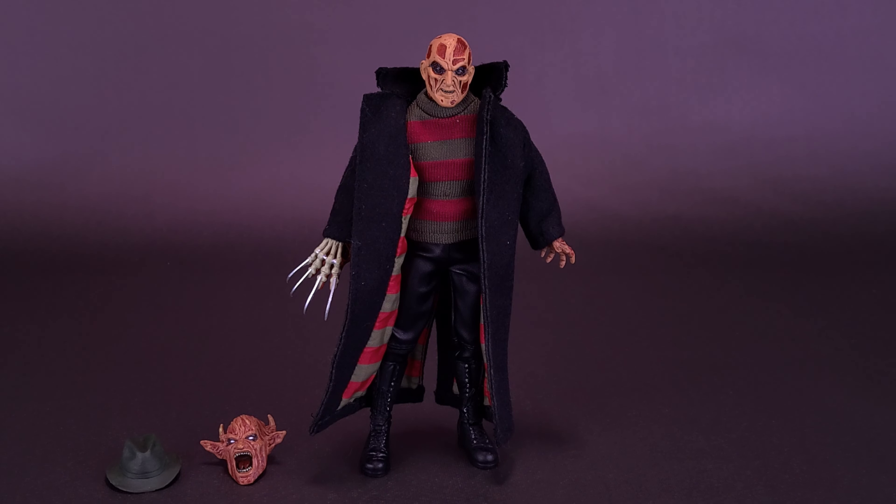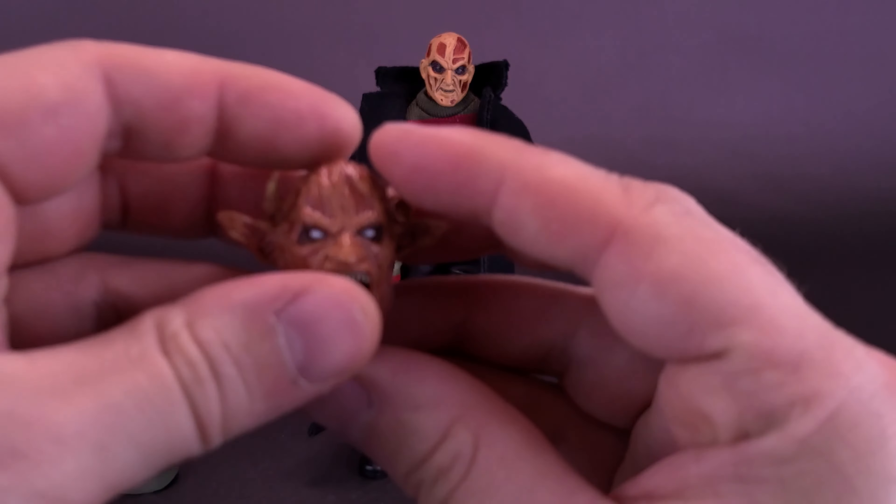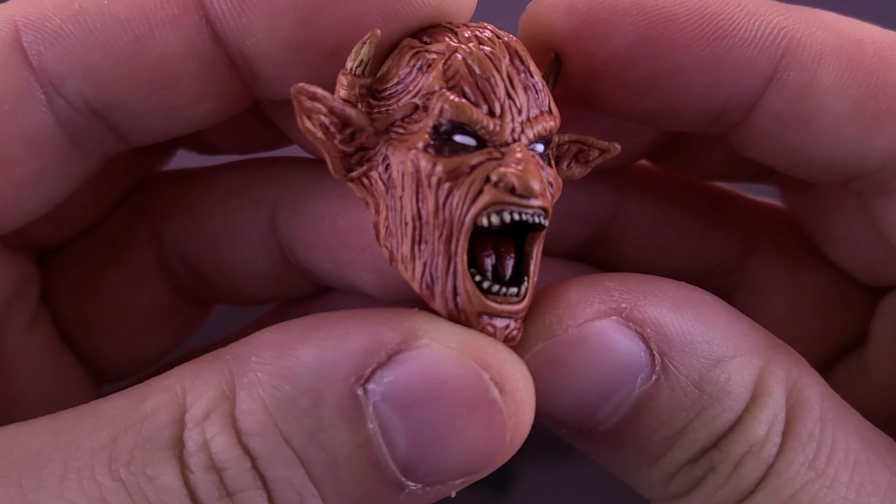Accessories for Retro Cloth Freddy share the same quantity and same accessories as the Ultimate figure we just recently had a look at. The figure comes included with the Demon Head alternate head sculpt, as well as the green fedora — same as before. Picking up the Demon Head first, and I think that's the same accessory we started with last time too.